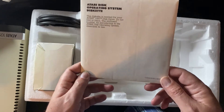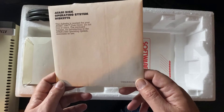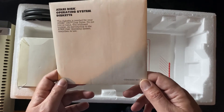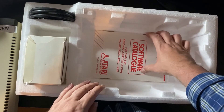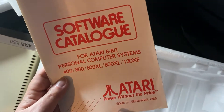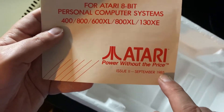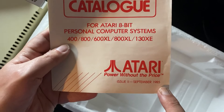Atari later went on to release DOS 2.5, which became the standard for all Atari disk drive users. Finally, we've got a software catalogue. As you can see, the date is September 1985, which suggests this was actually one of the last Atari 1050s that would have been in distribution.